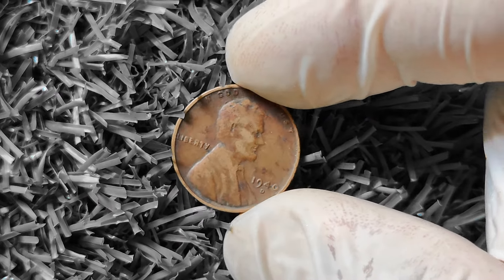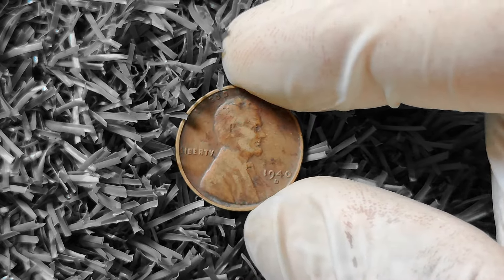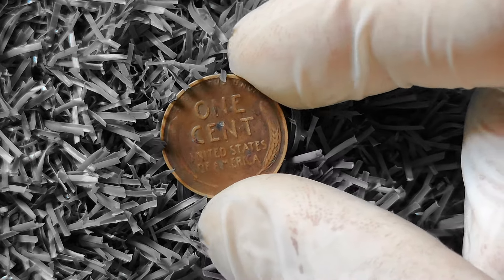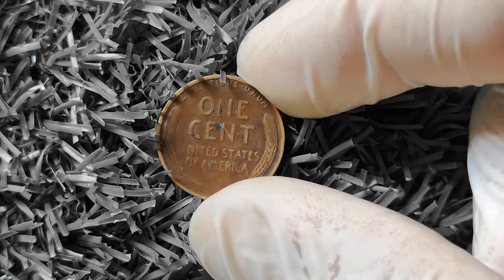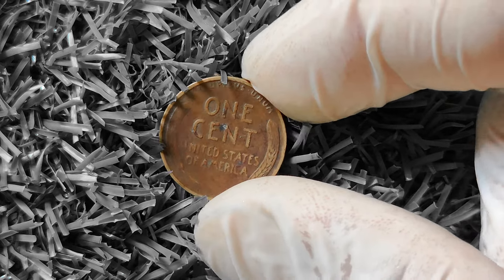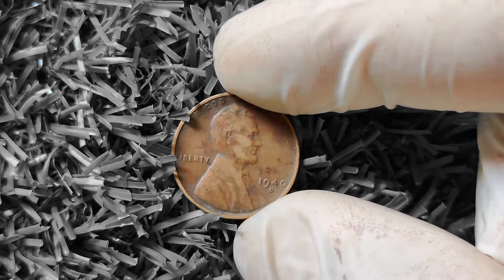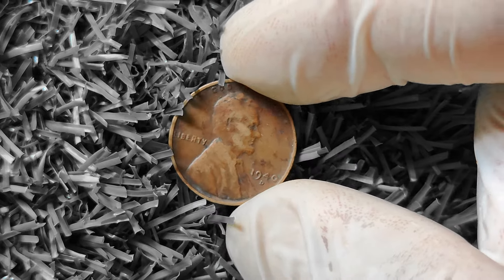Keep an eye out for 1940D wheat pennies in pristine condition, as these are the ones most likely to fetch top dollar among collectors. In addition to condition and mint mark, there are a few other factors that can affect value, such as errors or varieties present on the coin. Coins with double dies, off-center strikes, or other errors are highly sought after by collectors and can command a premium price.